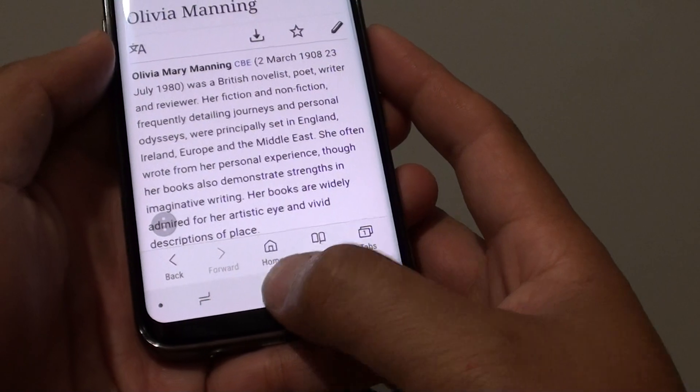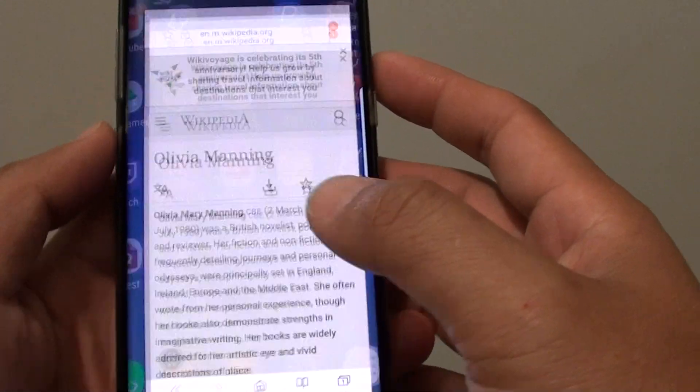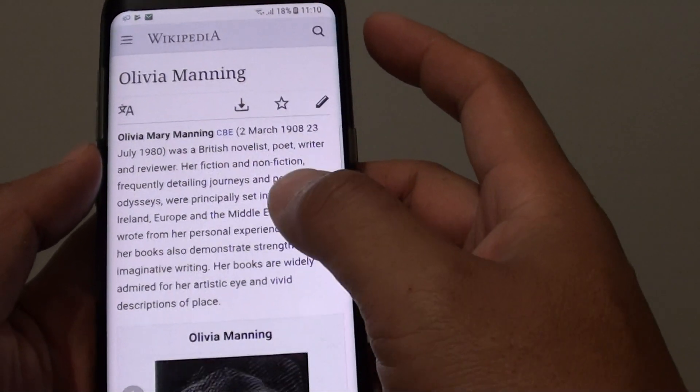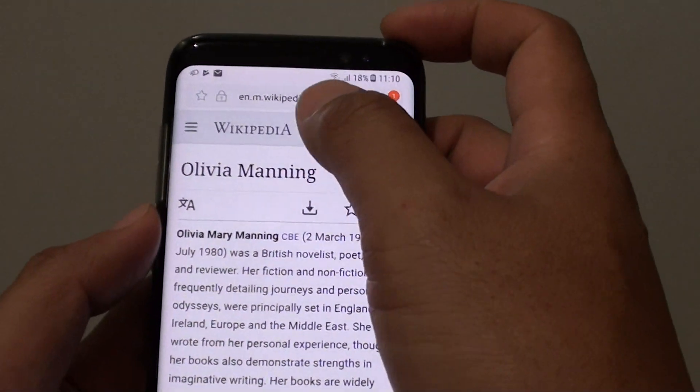To do so, first tap on the home key to go back to your home screen and launch the internet browser. Let's go to the web page that you wish to download or save. Here is one web page that I want to save.